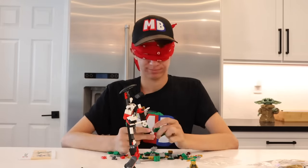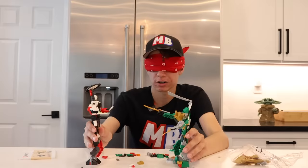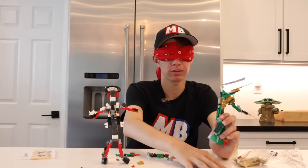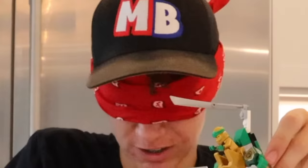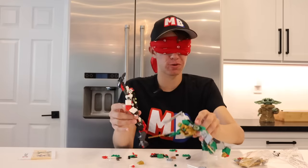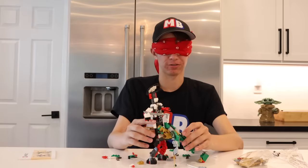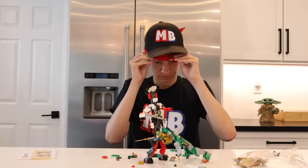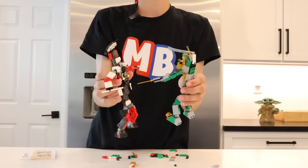Now I wonder how it's going with me building a Lego set blindfolded — let's go check back on myself. Here are our two mechs. Lloyd — where are you Lloyd? There you are. I dropped this guy again. Now we can have these two robots fight each other. I'm just gonna take off the blindfold because I want to see these things. We got our awesome two mechs, and now these two mechs can fight each other.